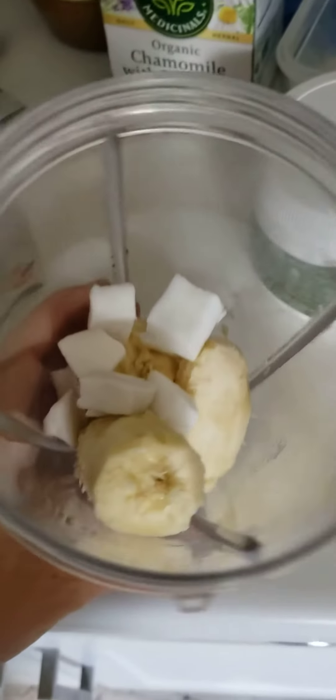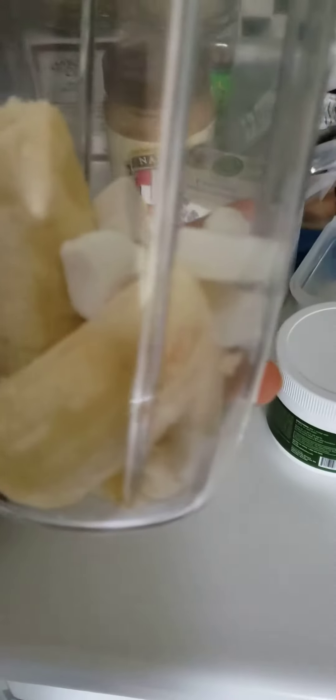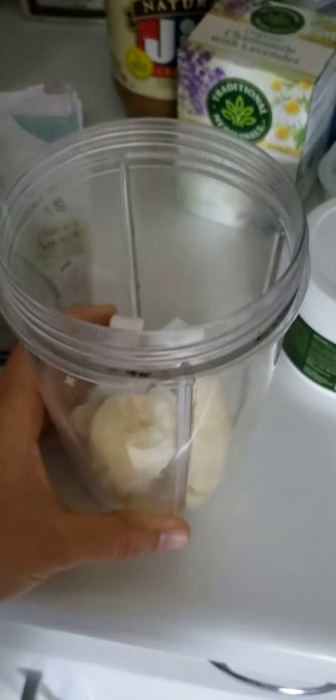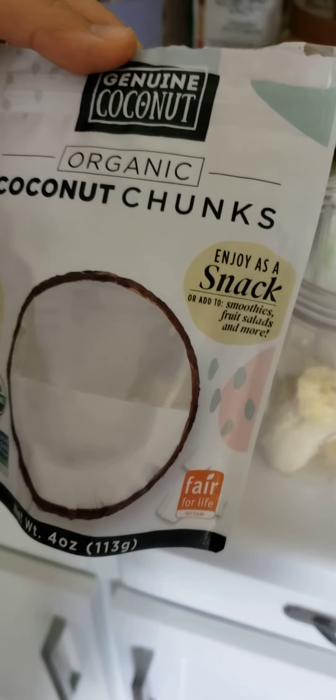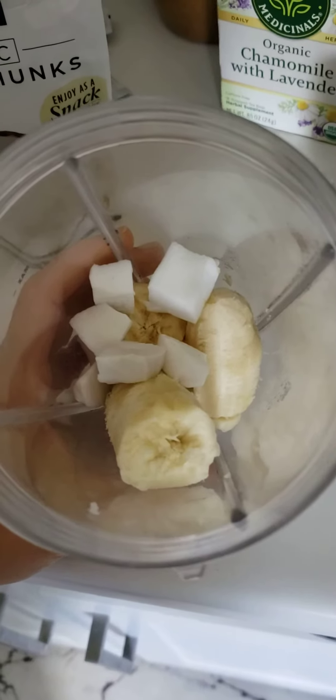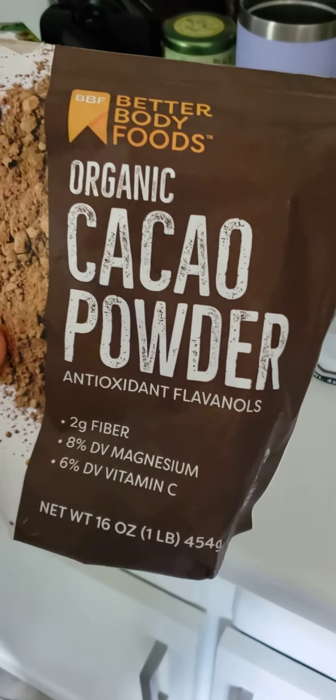For today's smoothie, we are using one banana, then 12 coconut chunks, then we're going to use a teaspoon of raw cacao powder.